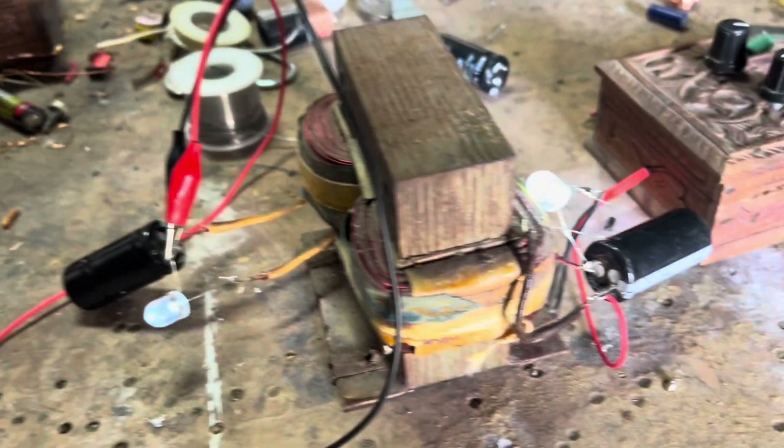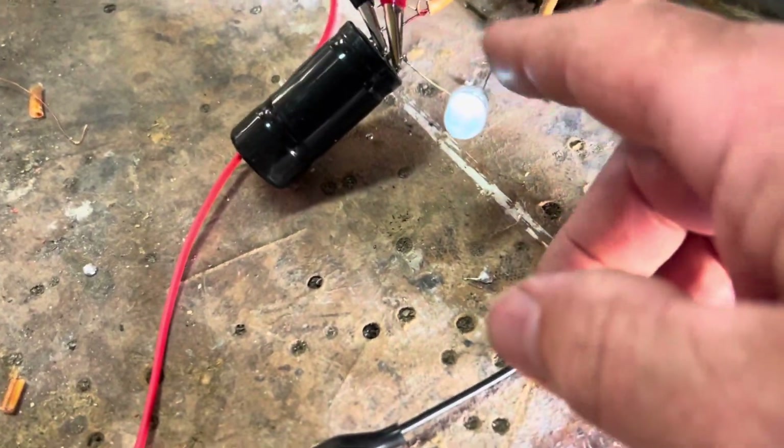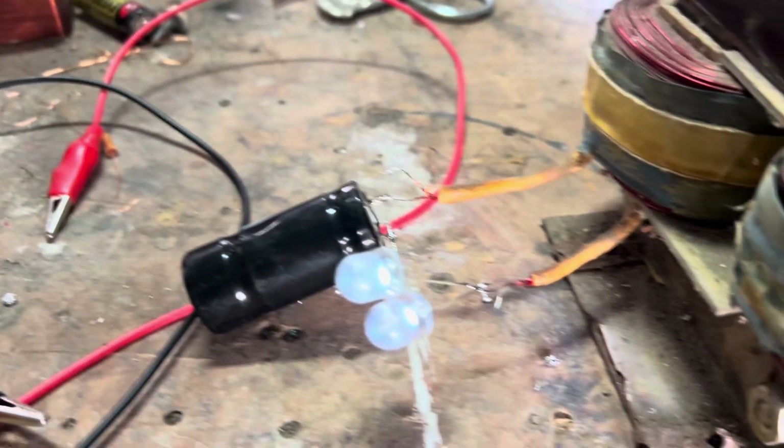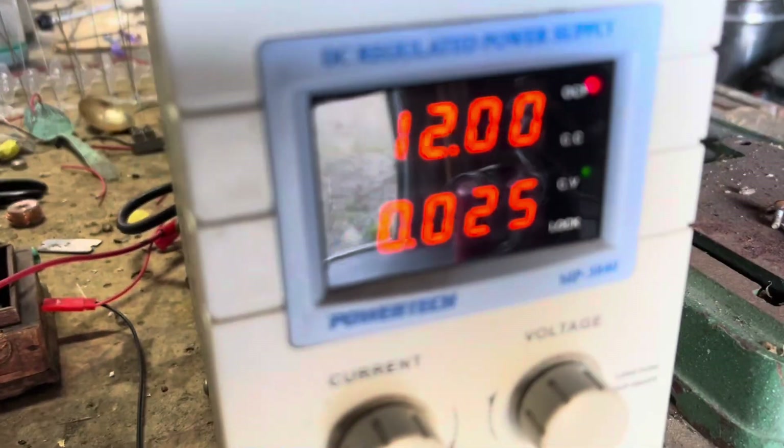I'm just going to add a couple more LEDs and show you the last thing. Back to our 24–25 milliamp draw — four or five on the primary, two bulbs on the secondary now and no difference in the current or voltage draw. Adding a third — still 24–25 milliamps, third one connected, still as bright as they were. Adding one more: still 24–25 milliamps total draw and all the lights still on, all still the same.